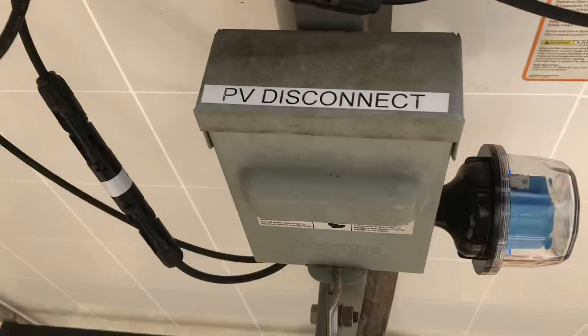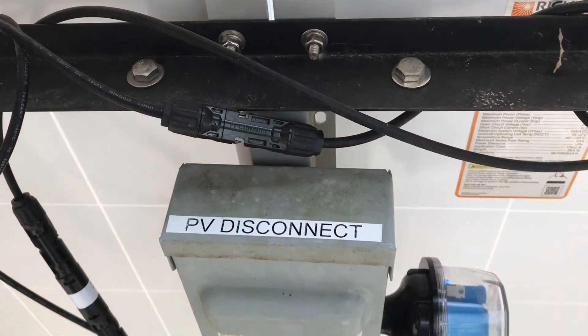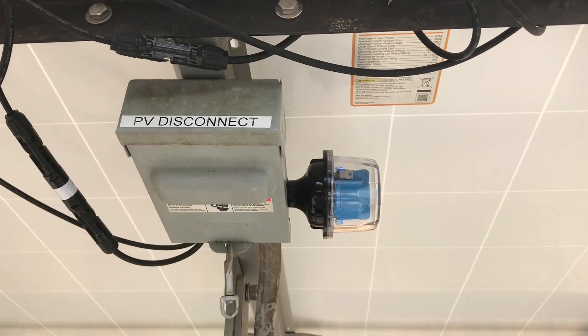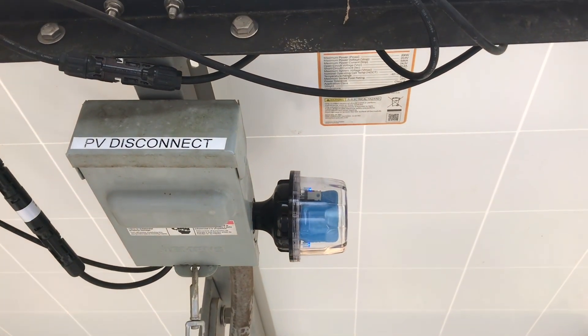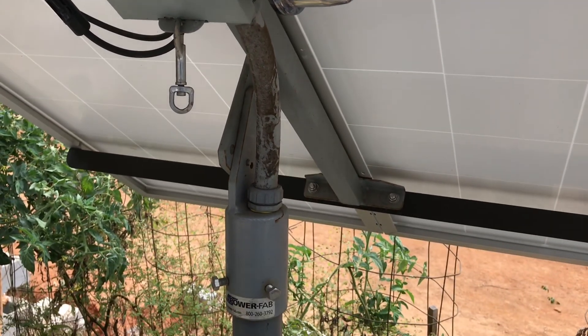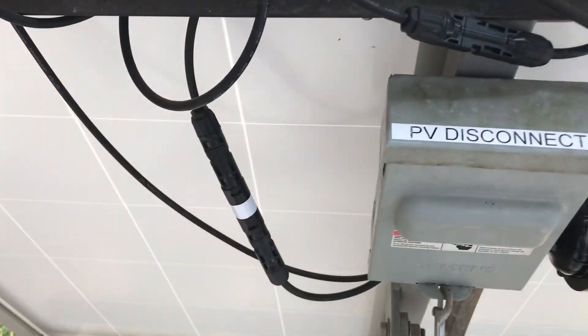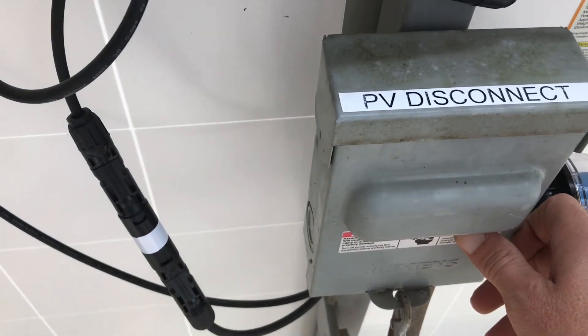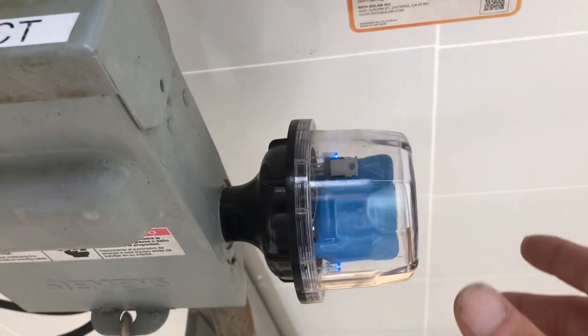The Power Fab tilting ground mount lets you adjust the angle or cardinal direction of your panels to optimize collection throughout the day. So if you're in a spot that gets minimal sun, or a wooded spot where you only get a few hours here and a few hours there, a movable mount helps collect more power during the day. The panels are wired in series and then come to a fuse link before entering the PV disconnect.